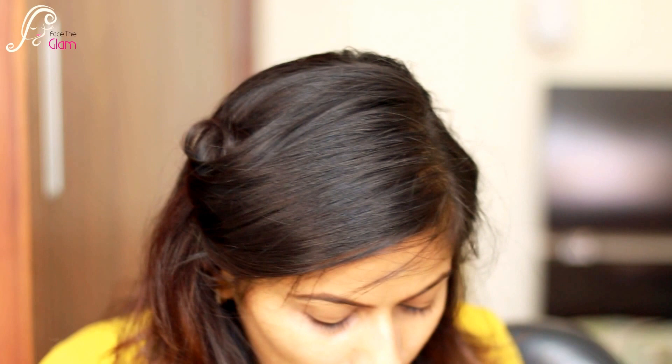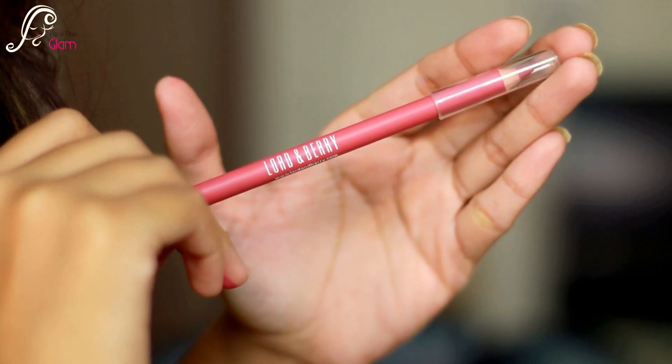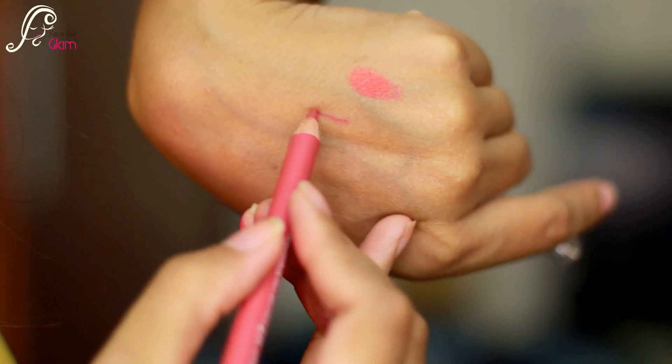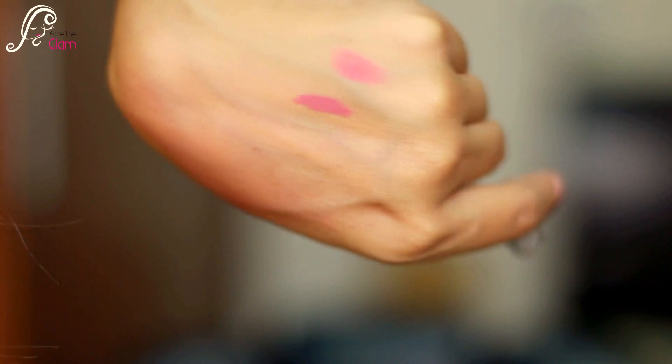Then I see a lip pencil in this pouch and it's from Lauren Berry. The shade is 3040 Romantic Rose Lip Line — a really beautiful color. I think it will go with any lipstick because it's a nude pink color. This Lauren Berry lip liner retails for $10.